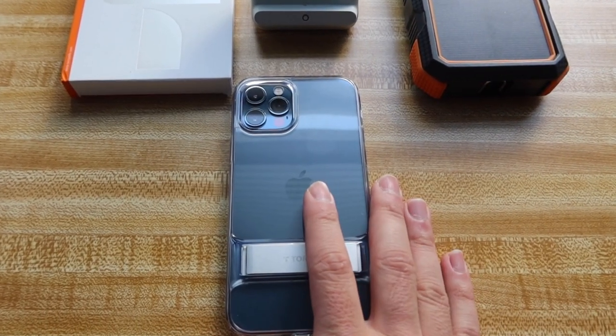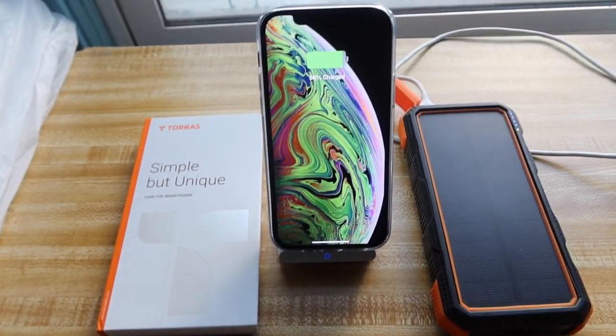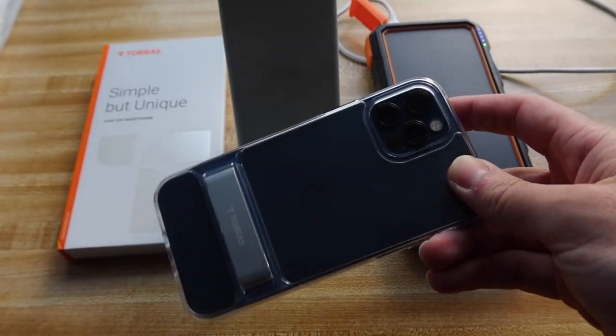Alright, so here we have the Moon Climber case. Let's try out the wireless charging test — and it does work. So even with the kickstand attachment on the case, wireless charging still works. Welcome back — you guys just saw the quick wireless charging test and confirmed it works as well, which is definitely really cool.